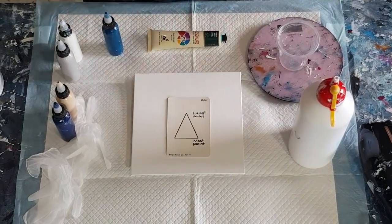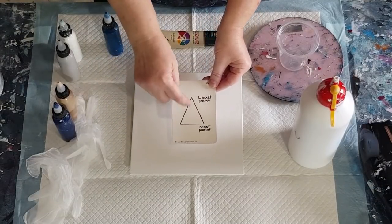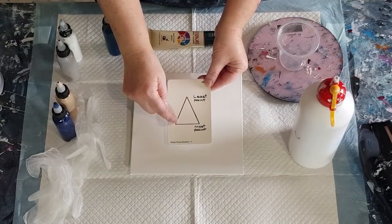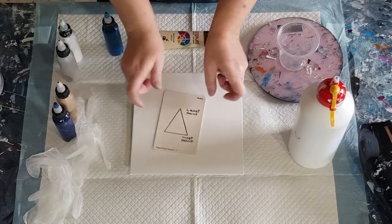G'day guys, welcome back. I drew myself a little pyramid so I remember to look at it when I'm pouring my little puddles of paint for the bloom. Most paint on the bottom puddle, and then as you get up to the top to the cell activator, it's the least paint — so it makes a little pyramid.